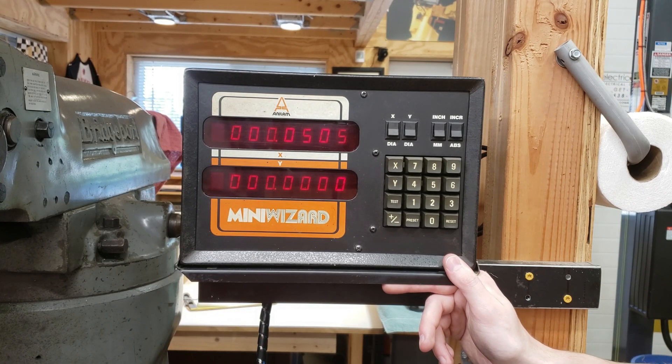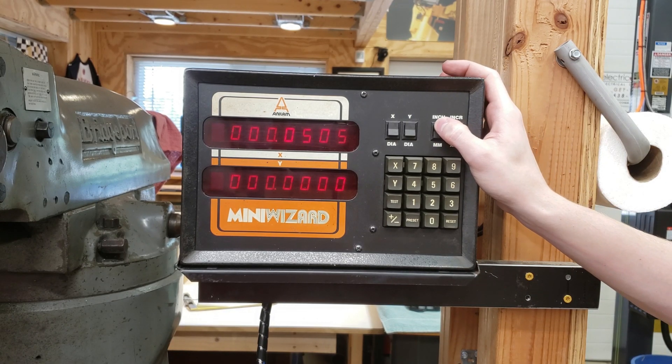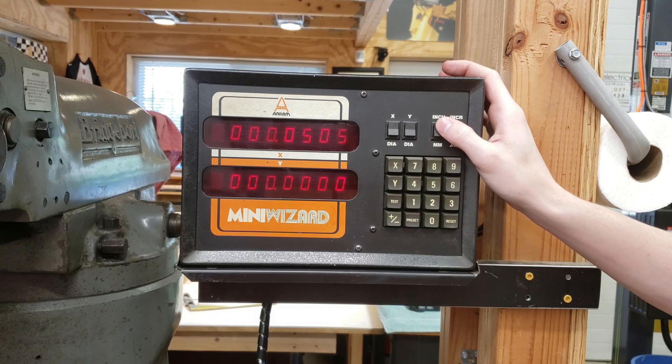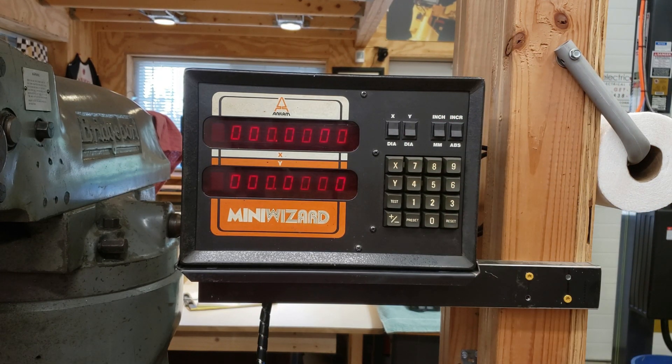Most digital readouts have functions other than just pure displaying of numbers that they can also perform. Nearly all can convert between inches and metric depending on scale type, re-zero axes, and do basic math with the keypad and other functions.